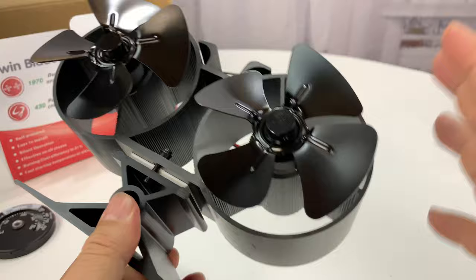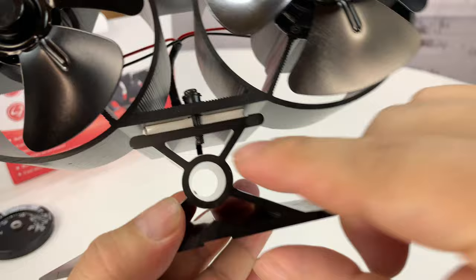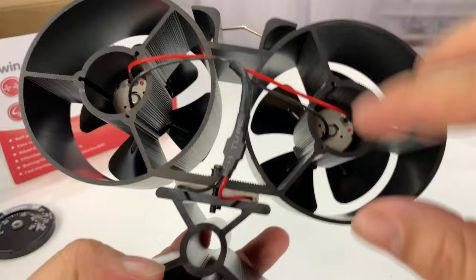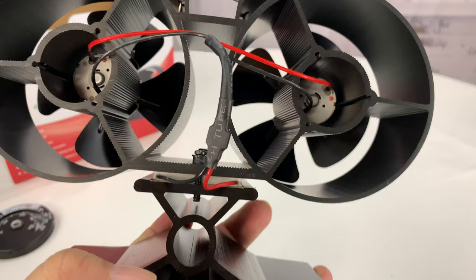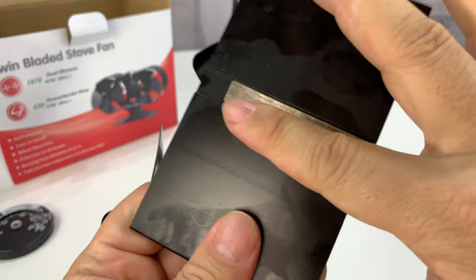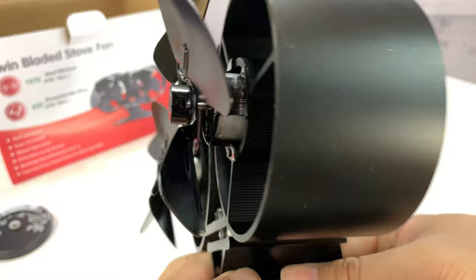The lower portion is angled and cantilevered slightly forward. This big flat part sits on top of the stove and heats up, while the upper portion is separated by a little insulator. The temperature differential between the hot portion at the bottom and the cooler portion up top — which vents heat through these big fins — creates an electric current. That current is sent up to the two motors to drive the fans. You don't need any external electrical source — it is a thermoelectric generator, which is pretty cool.